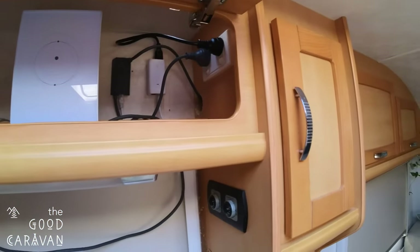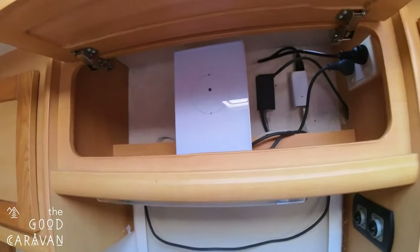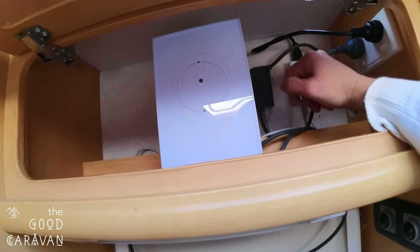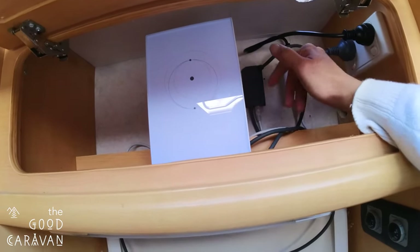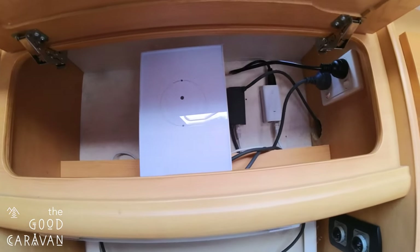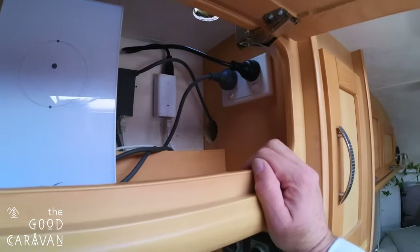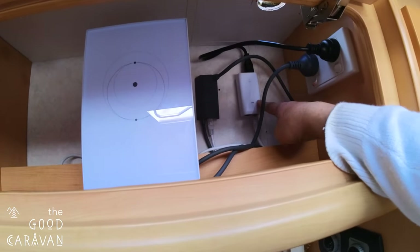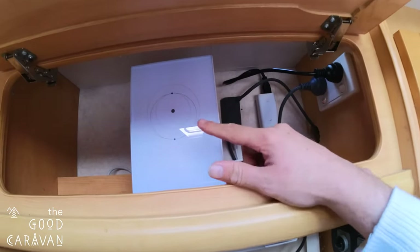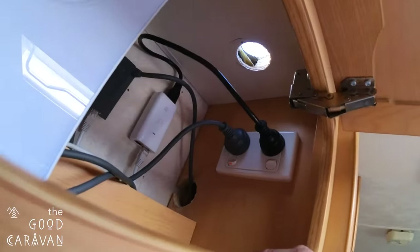This is perfectly fine for what we need inside and gives us huge range given it's only a small space. I'm going to get the ethernet adapter from Starlink, which allows you to connect a different router — or in this case, an additional access point — to take the Wi-Fi and distribute it externally for outdoor coverage. What I've had to do is mount a double socket in here, which will power the Power over Ethernet adapter and also host the ethernet adapter for the Starlink router.